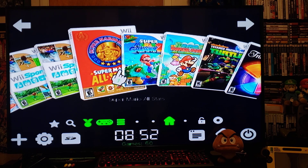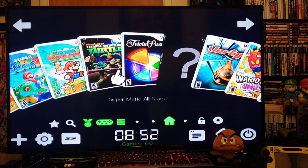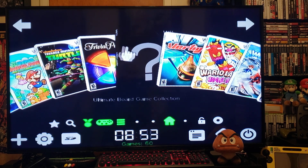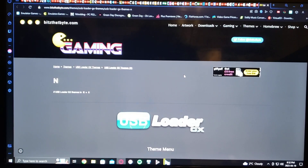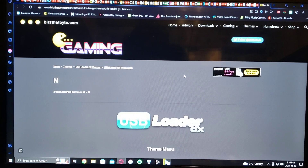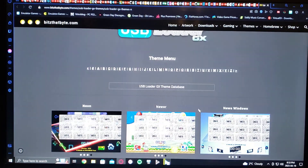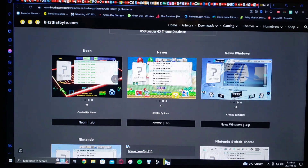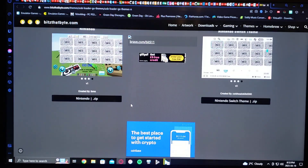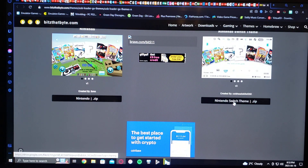Now we'll go over to the PC and I'll show you how to download the themes and how to set up your SD card. I'll leave you a link to the website where you can download the themes. Basically go down, look for whatever theme you want, and download the zip.